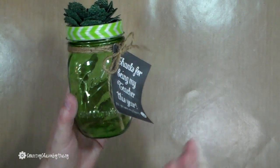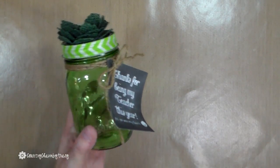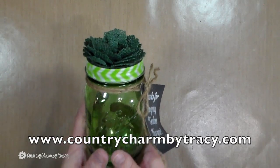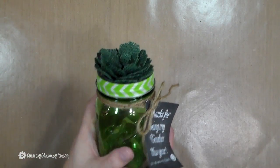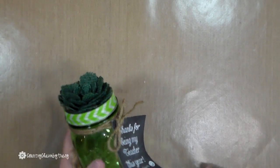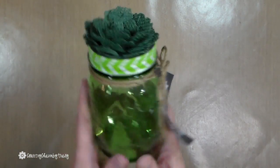I'm going to show you this project. Now if you are a blog follower of mine at countrycharmbytracy.com, you may have seen this last year in 2015. I created it and put it on the blog, but I didn't do a video. I got a lot of response and feedback from it, so I promised myself this year that I would do a video, and so that's what I'm doing.